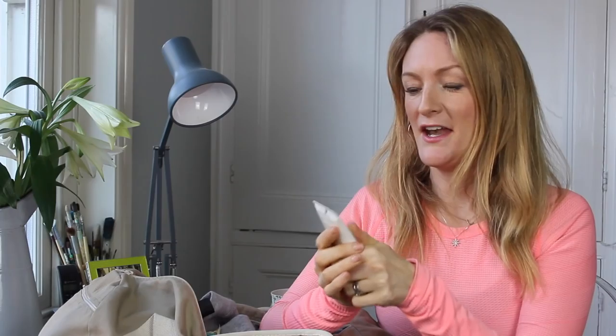I have a moisturizer in here which is Clinique Dramatically Different Moisturizing Cream — quite nourishing because when you come out of the pool your skin can be quite dry. That's a great product for replenishing moisture levels. Or if I want a two-in-one — moisturizer and self-tan — I'll use this everyday face product from St. Tropez in medium to dark, which provides a slightly sun-kissed glow.